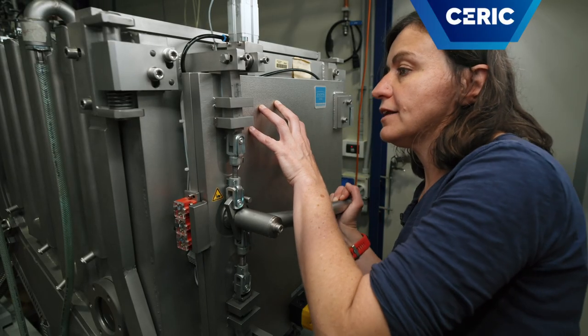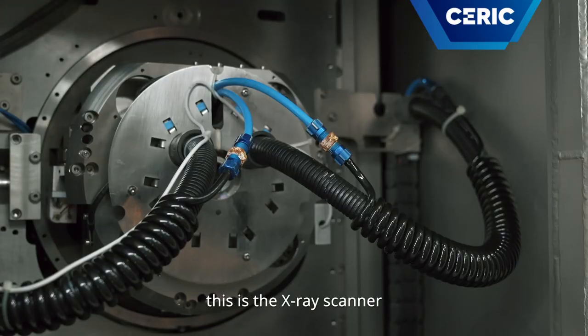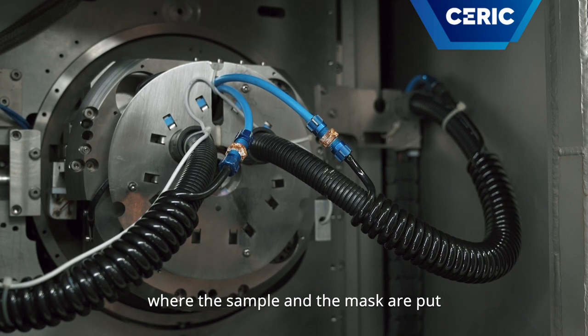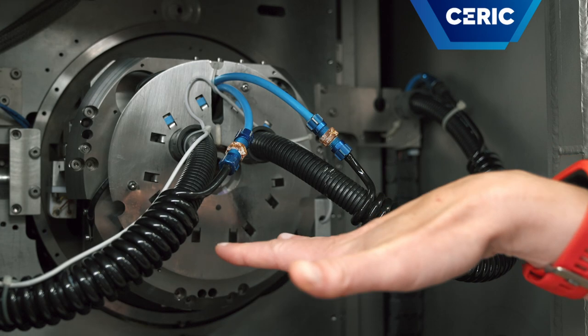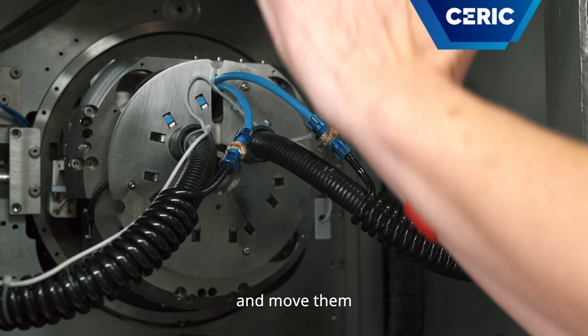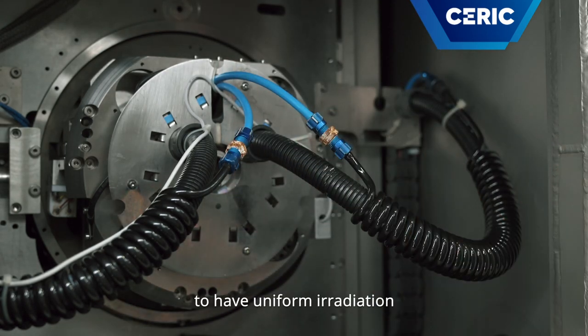Now I open the scanner. This is the X-ray scanner where the sample and the mask are placed. As the X-rays arrive flat, we have to move the mask and sample up and down in front of the beam to have uniform irradiation.